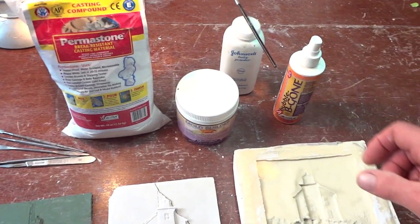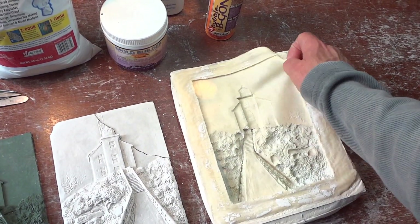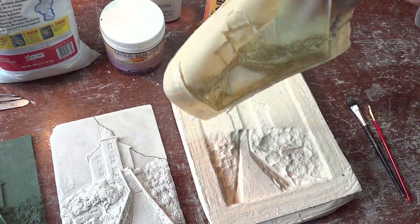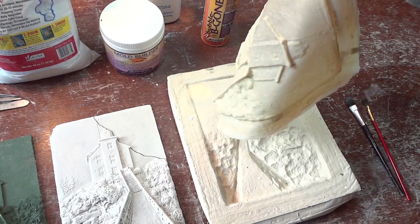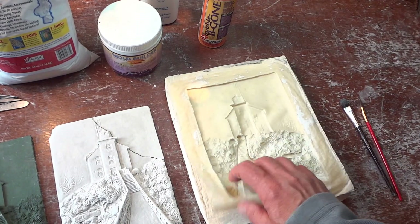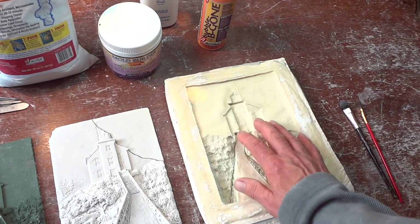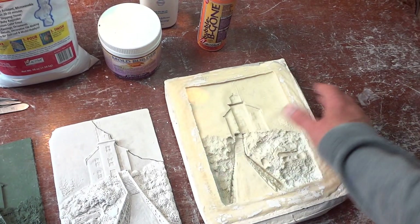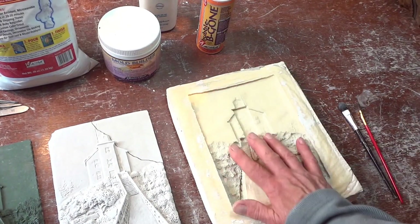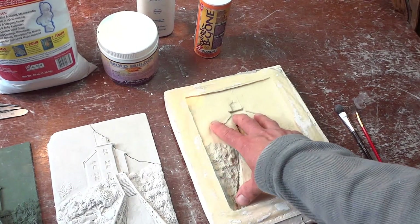The next thing is to build the mold. This is the latex mold — it's pretty much like a rubber glove. It's just layer after layer of the mold builder: 13 thicknesses, 13 layers, all thin layers one at a time. They build eventually and you end up with this kind of a mask. When you poured your plaster cast underneath, that became your holder for the latex mold, so it always stays in that position.